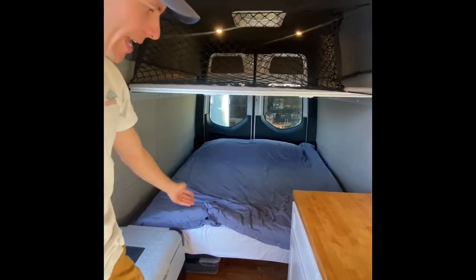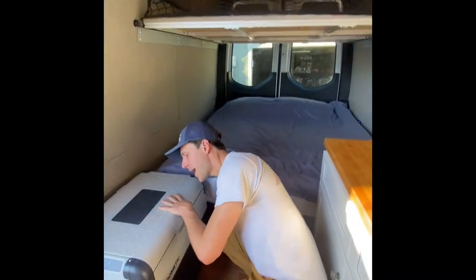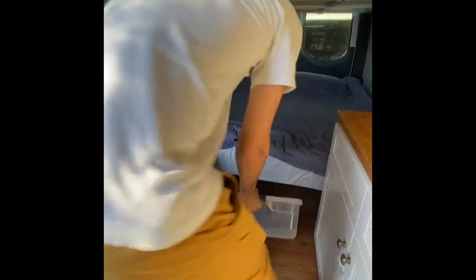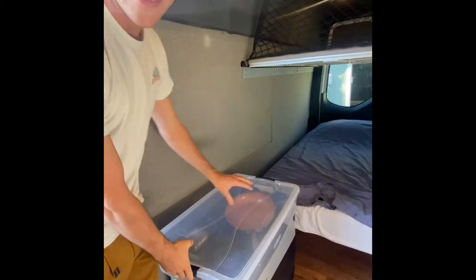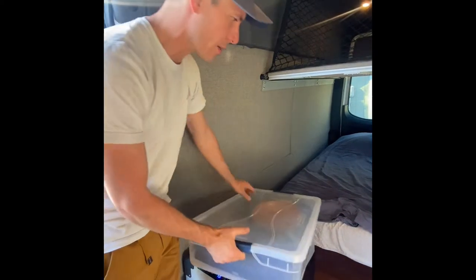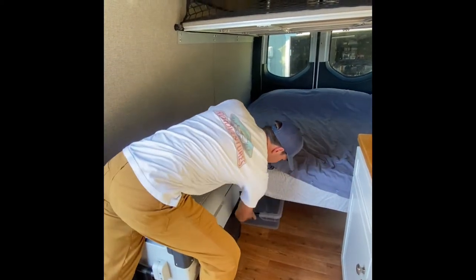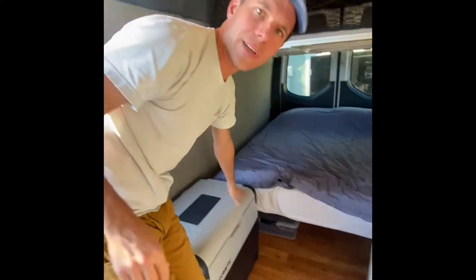Underneath the bed we have some storage. That's where we keep the pots and the pans. This is kept in place with a small piece of velcro underneath. When you're stowing it, go ahead and slide it back there and just move it around until you feel it catch.